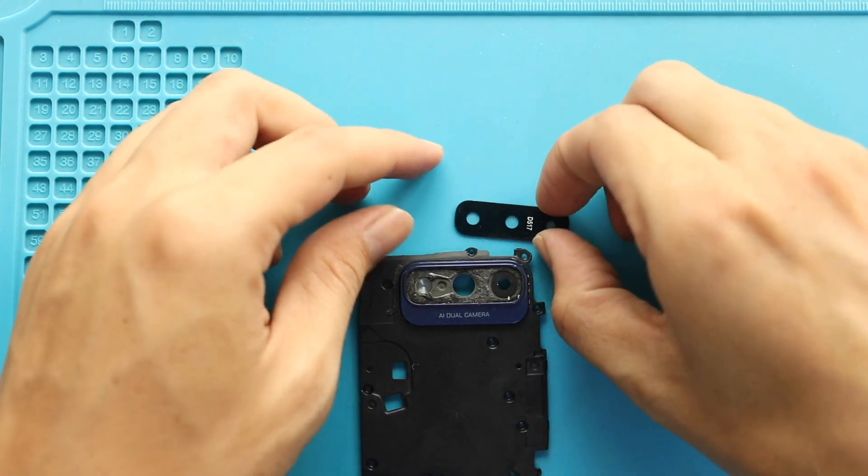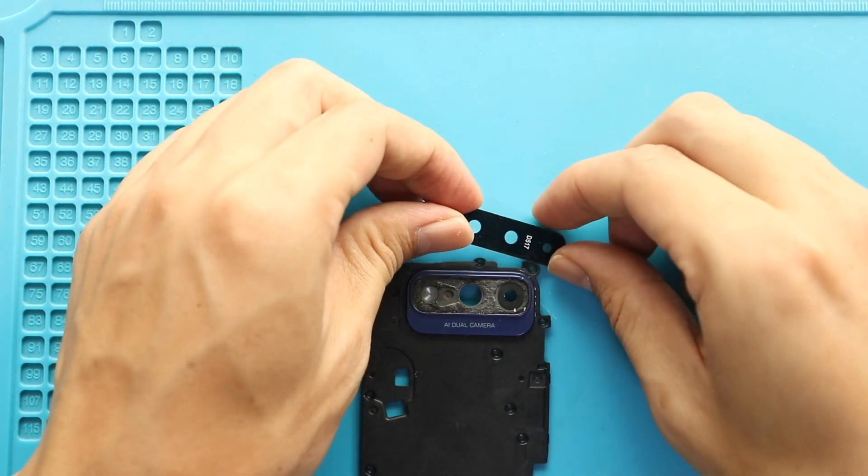Next, clean the surface. And then place the new camera lens glass with the adhesive.